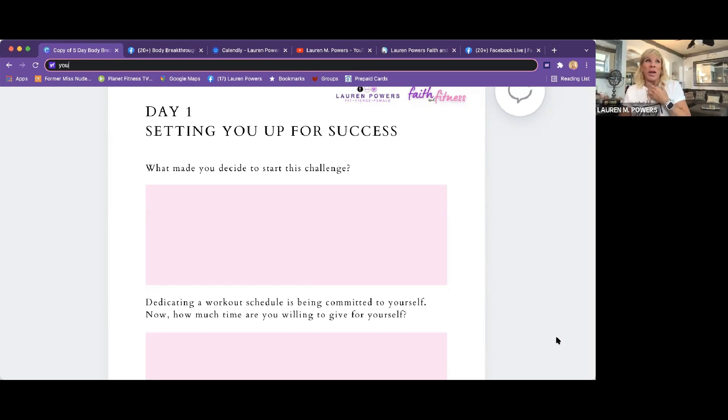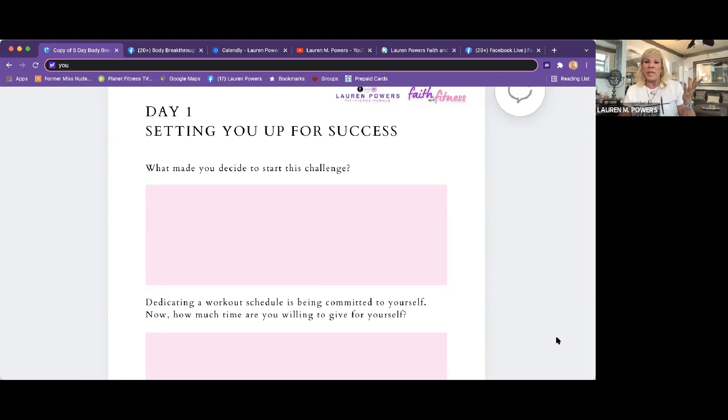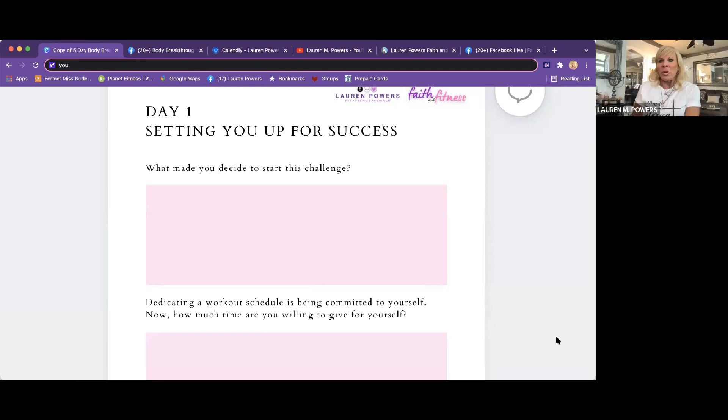I'm really proud to say — I don't know if you knew this, Julie — I'm 27 years sober. And I believe that one of the steps is to give your things to God and your higher power. I choose Jesus and God, but it's just amazing how he can work miracles in our lives. That's why I changed my whole business in the last couple of months to faith and fitness, putting God first and making him at the helm — especially through times like now, which is so crazy.